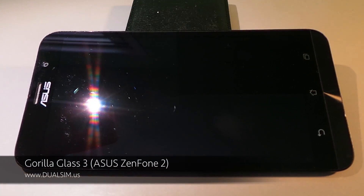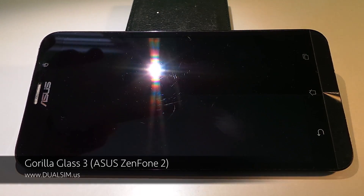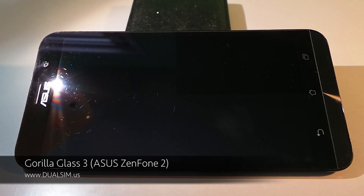Hey there guys, this is Veo with DualSIM.US and I continue my reviewing of this Asus Zenfone 2. In this video I want to talk about the Gorilla Glass on this phone.